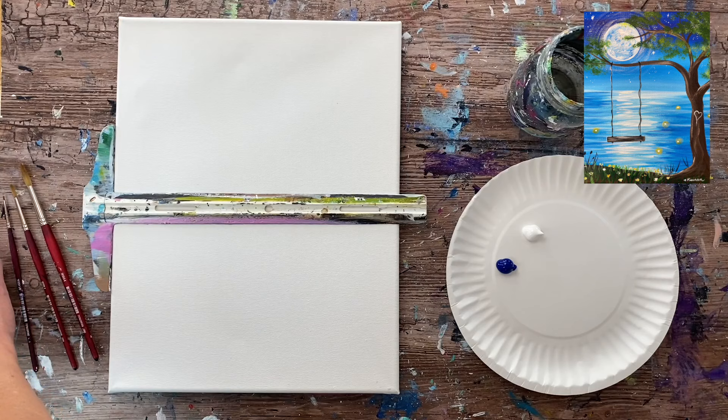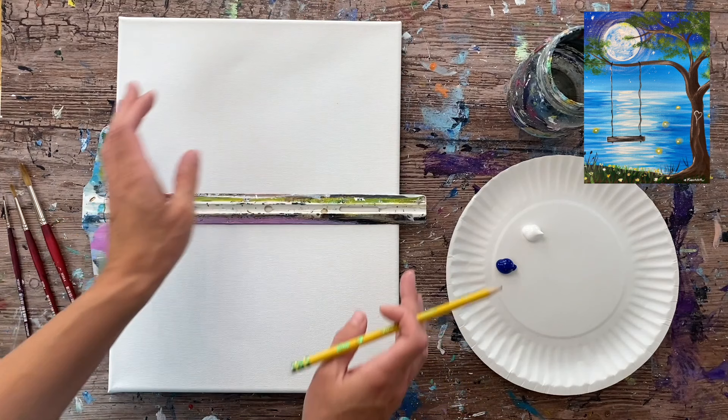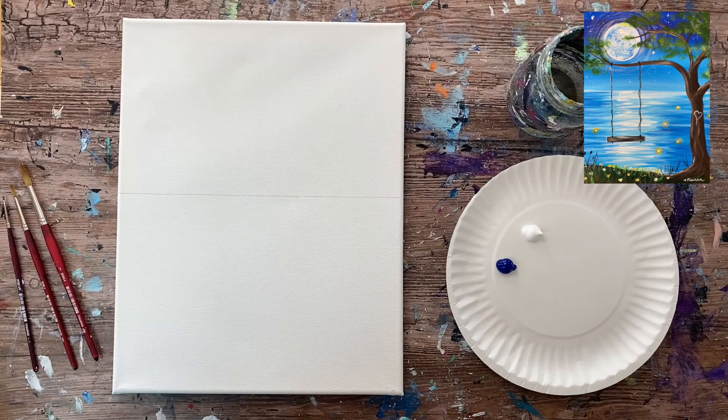I'm using an 11 by 14 inch canvas — the size I use for most of my paintings. The first thing I want to do is divide my painting in half. I'll take my T-square ruler, line it up to the edge, and estimate where the middle is. Sometimes I just use my fingers. Take a pencil and draw a horizontal line across the canvas.